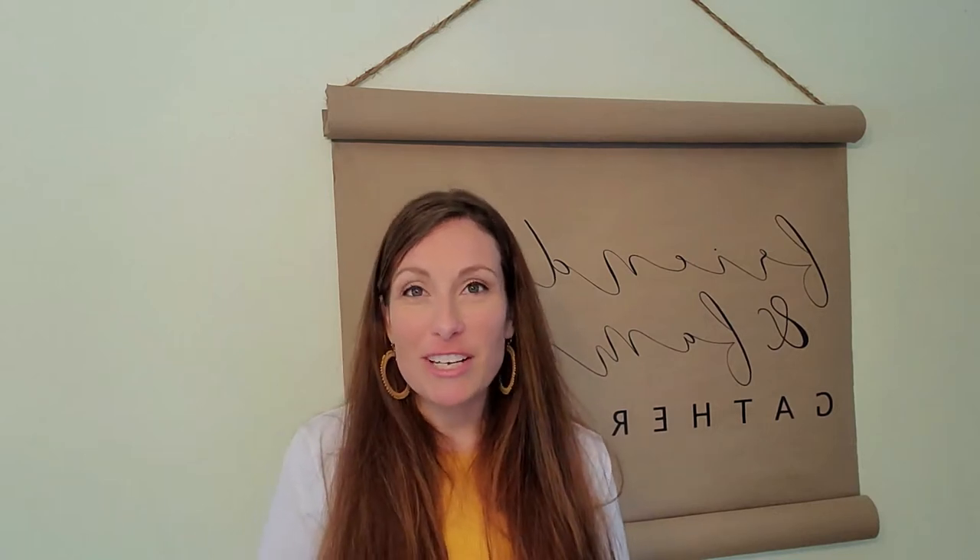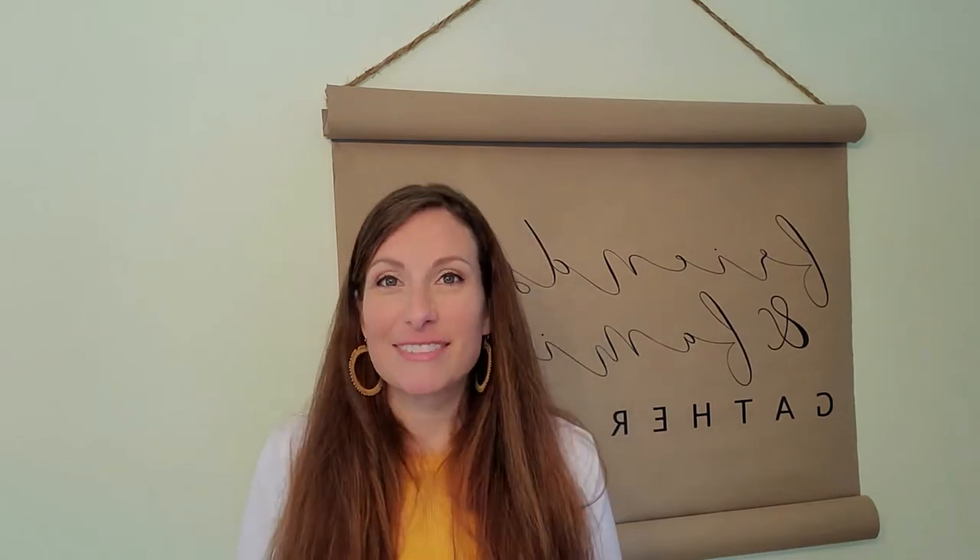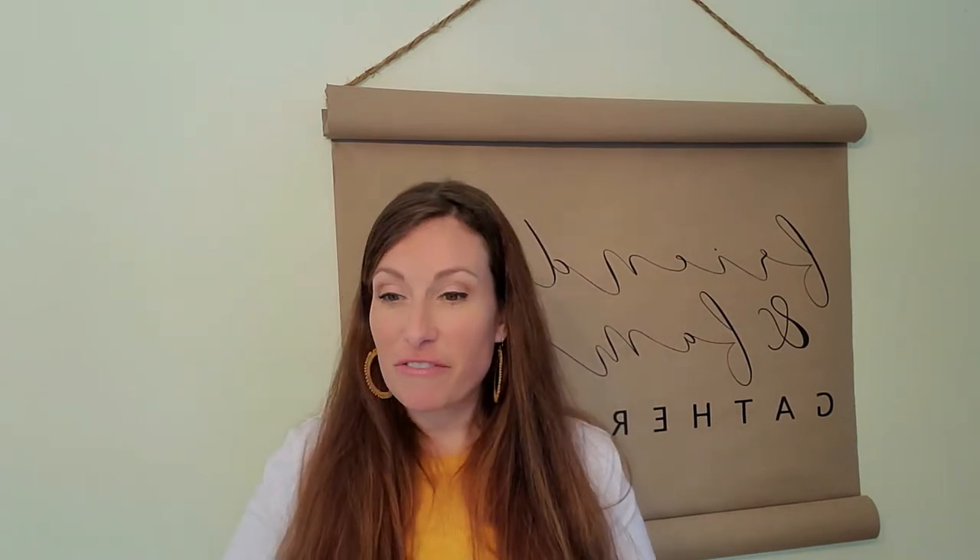Hey friends, Julie here and welcome to my channel. Today I'm going to be taking some thrift store finds and giving them a makeover. This is part of a collab hosted by Border Bananas. It's called Flippin' Friday and you are just to flip something.